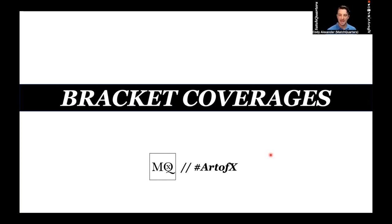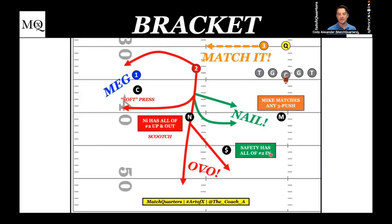This is the man-match version. The corner is going to play man on one. We're going to get the nickel, who's going to have all of number two up and out — and it is a scooch technique. That's an inch technique, a kick step, however you want to define that.